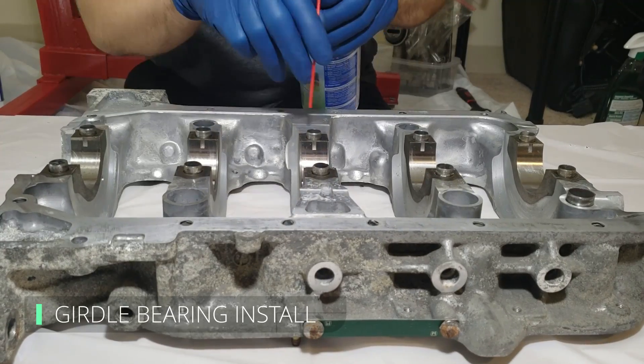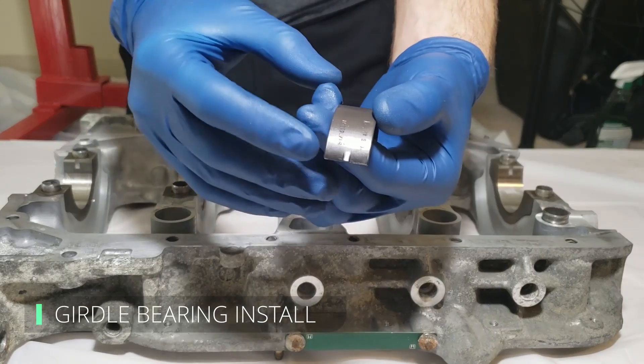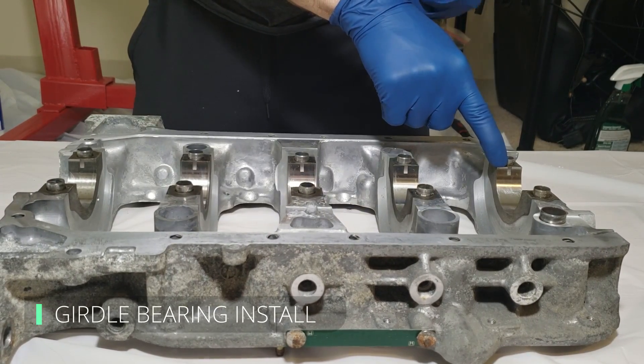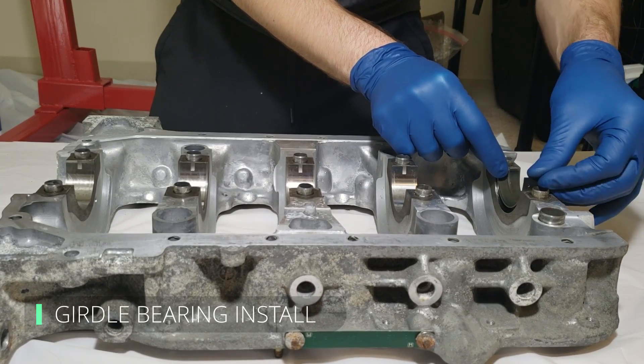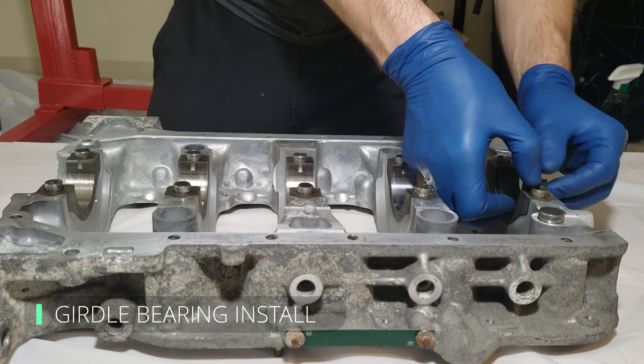With everything clean, we can finally start assembling some parts. When installing the bearings, you'll notice one side has a tang — this aligns with the slot on the girdle side. When it's fully aligned, slightly compress the bearing and carefully push it down into the girdle. Align the bearing so that both ends are flush with the surface of the girdle, then repeat for the remaining bearings.